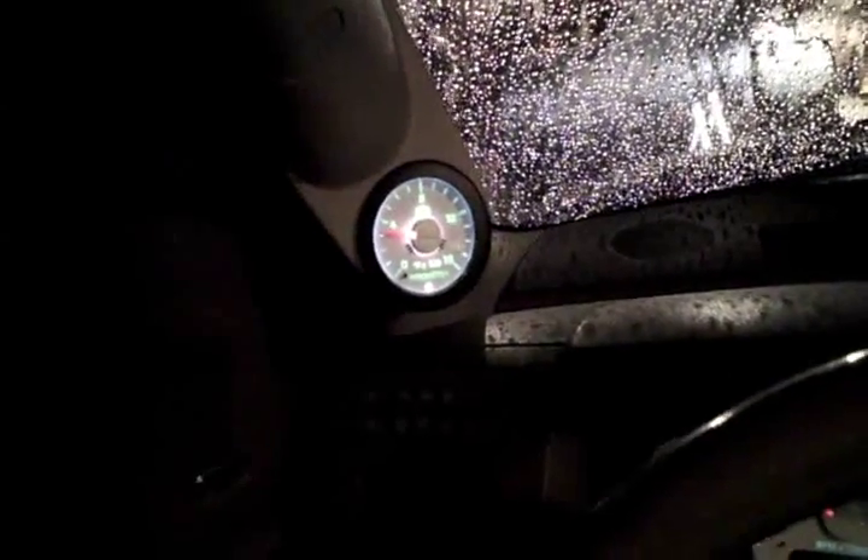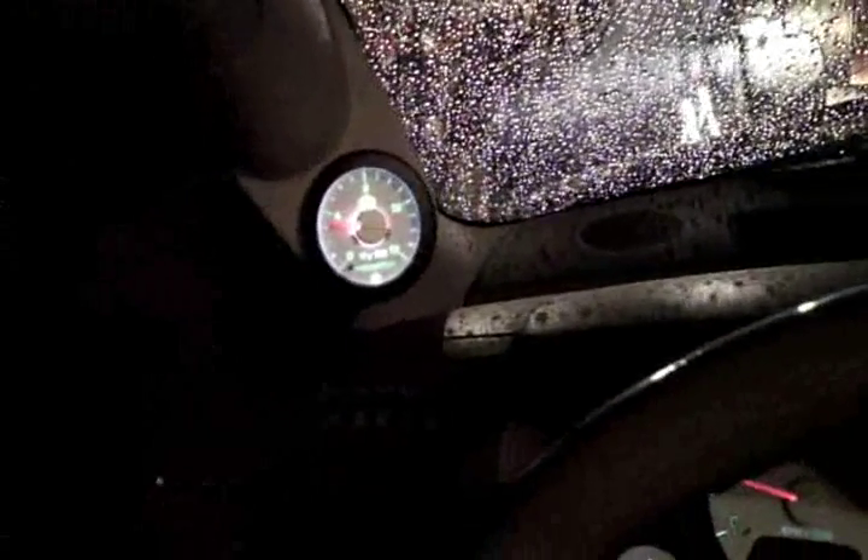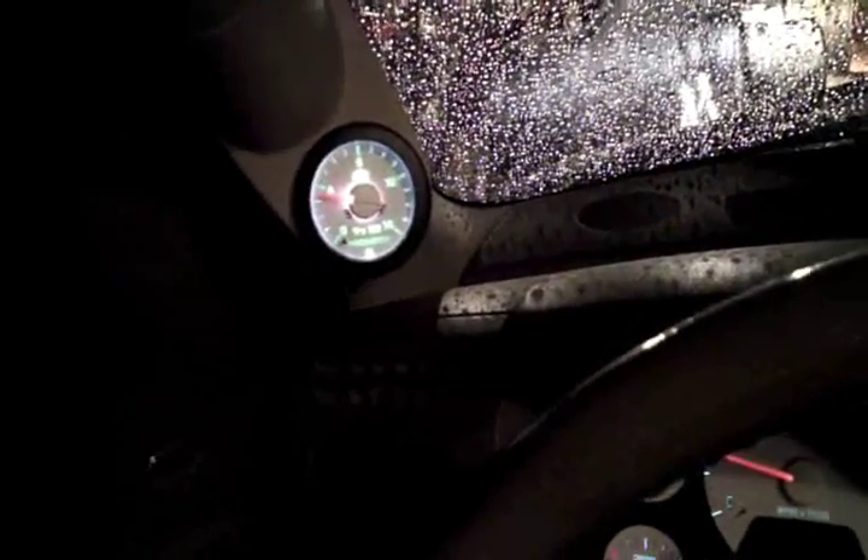It's completely dark now and cold and raining after a dinner break. Here we are with the pyrometer installed in the A-pillar handle. You can see the truck running — it's reading about 300 degrees, a little bit more, which would be normal if it's sitting here at idle.